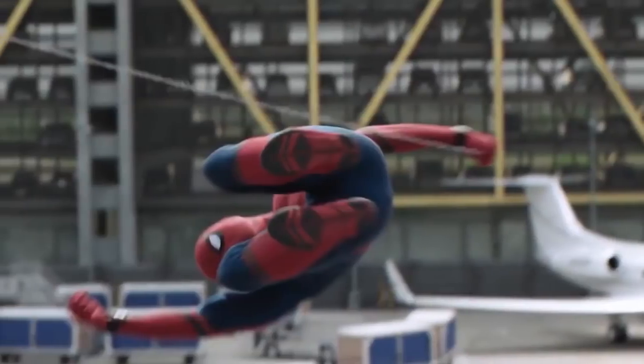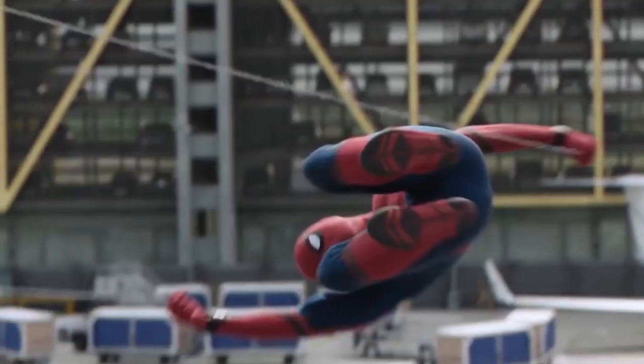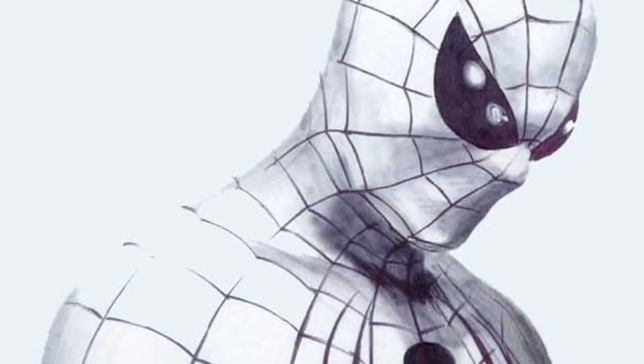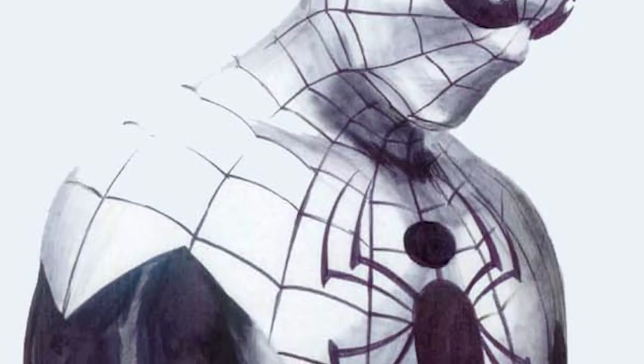Let me know in the comment section down below what you think of the new suit. Personally, I really like it. I've always liked the red and black color scheme. And like I said, it reminds me most of Alex Ross's red and black suit, which is one of my favorite Spider-Man designs of all time. So I am 100% on board with this.